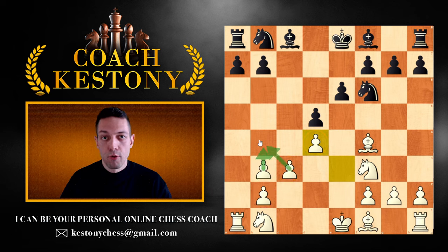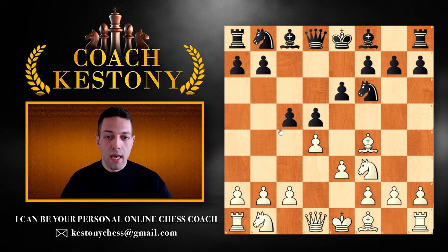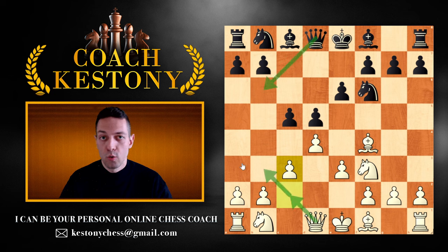Pawn to b4 is going to be supported by pawn to c3. You can get space on the queenside with b4, b5, make it annoying for black's knight, and also have a semi-open a-file where you're able to apply pressure on the black pawn on a7. So once again, against c5 we play c3. In response to queen b6, we react with queen c2 or queen to b3.